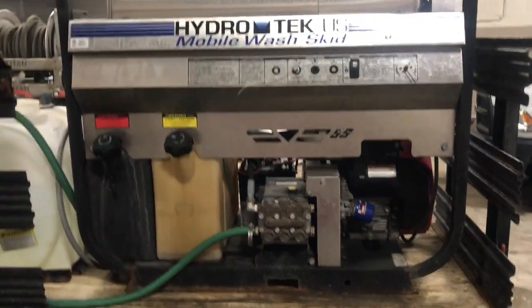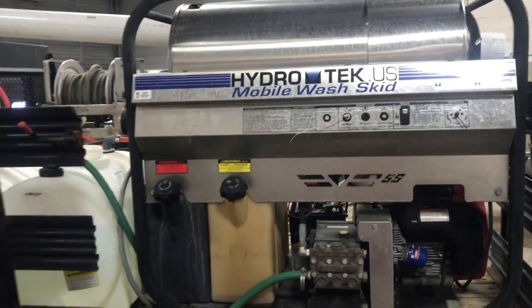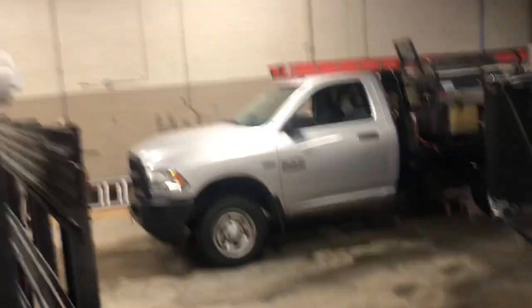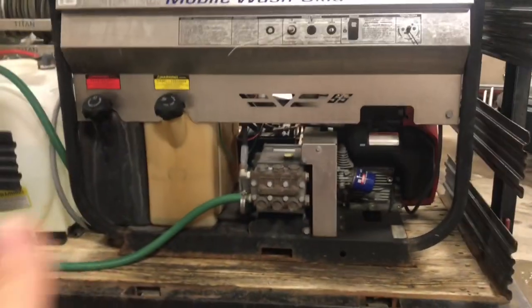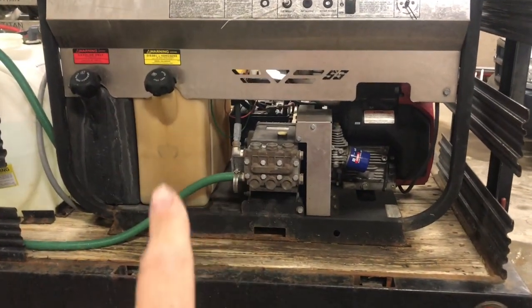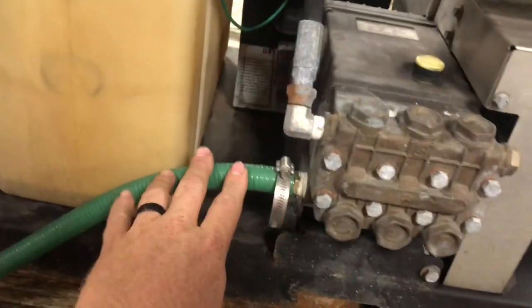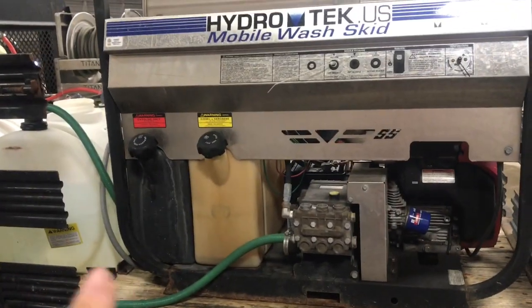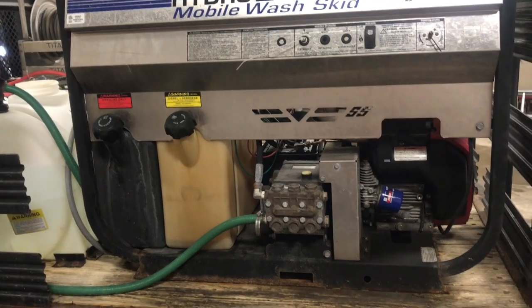On this rig here we have a hydro tag five and a half gallon. On all our other trucks we actually have eight gallons a minute. I'll show you the only difference on the five gallon versus the eight gallon will be our intake line here. I've done some other videos on how to plumb or make sure you're set up, so I'm not gonna worry about that.